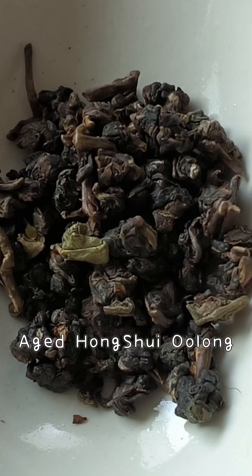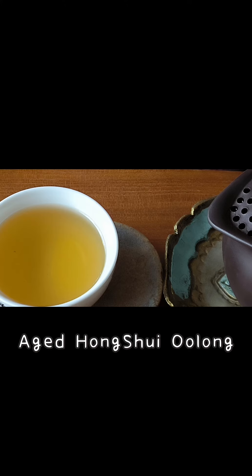Aged Hong Sui Oolong, also known as a Black Oolong, but it is not black tea. It's still a very heavy, oxidized, fermented Oolong tea. It's been roasted. It has very charming, complex flavors and taste.